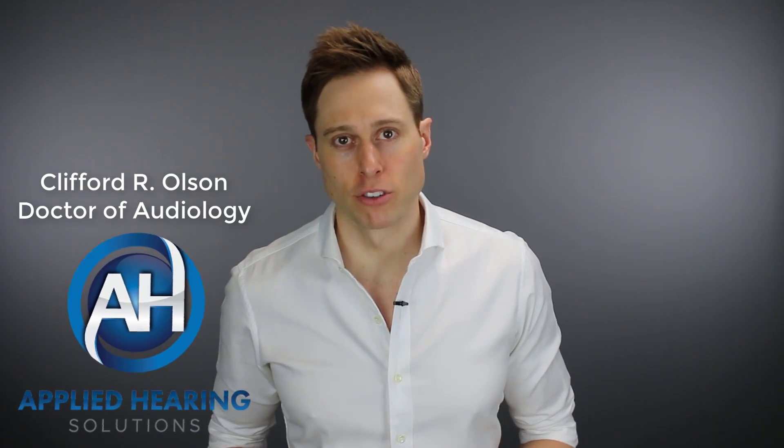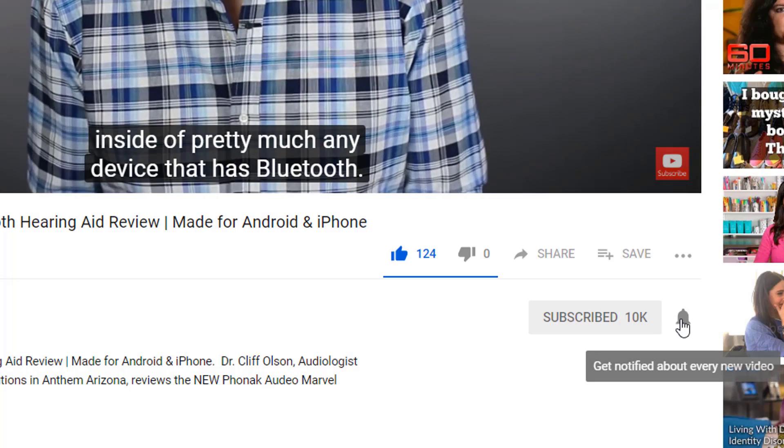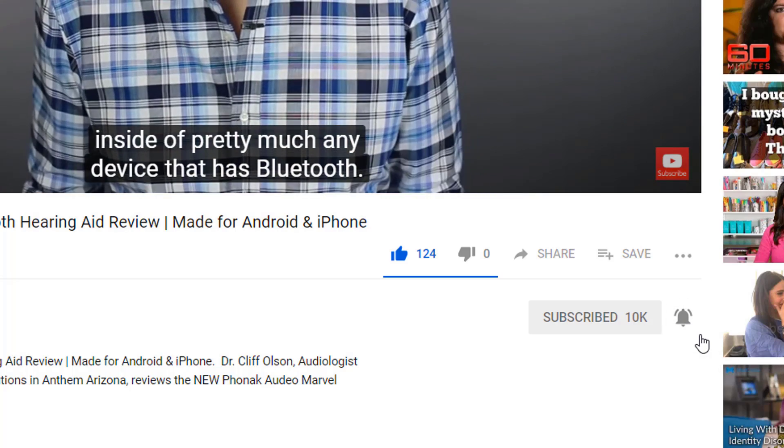Hi guys, Cliff Olson, Doctor of Audiology and founder of Applied Hearing Solutions in Anthem, Arizona. On this channel, I cover a bunch of hearing-related information to help make you a better informed consumer. So if you're into that, make sure you hit that subscribe button and don't forget to click the bell to receive a notification every time I release a new video.